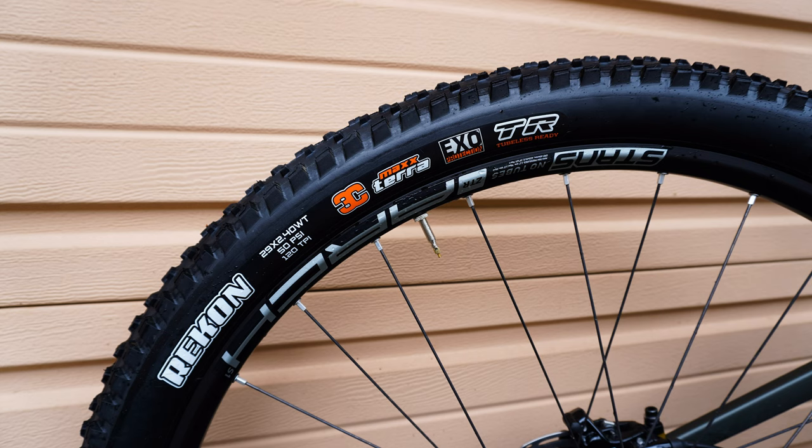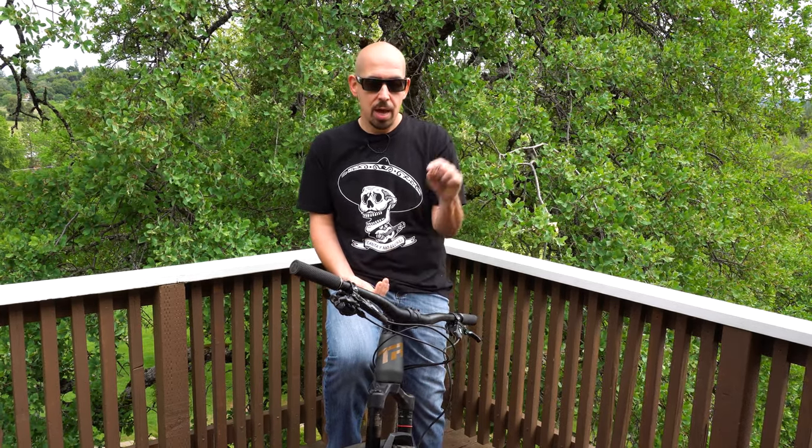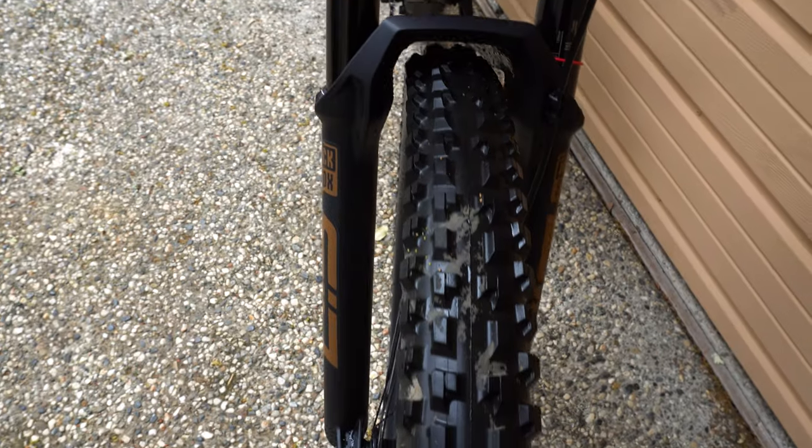I'm also thinking maybe I want to try a 40 millimeter stem instead of the 50 and bring it back, give it a little bit more aggressive stance. But other than that, the cockpit's really nice and nothing that you need to change unless you really want to. Tire spec is great — I do like the Dissector out front and the Recon in the rear, but I did change them for the winter because I found that Recon sliding around in the wet months. So I threw the Dissector on the rear and now I am riding the Tioga Edge 2.2. Stay tuned for that, I've got some more content on that coming up soon.